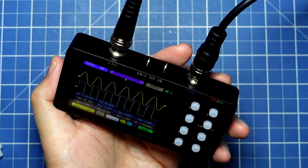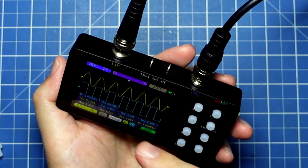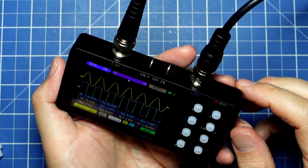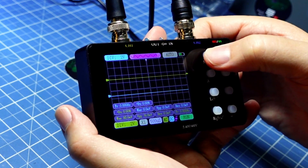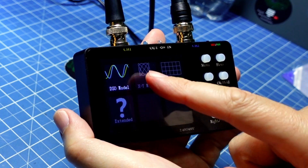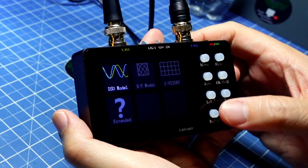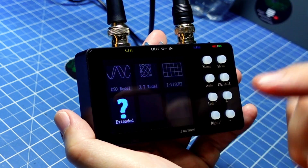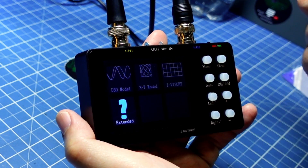Let's also test XY mode and the single-trigger source capture. To enter XY mode, I press and hold the menu button. This brings up a mode selection: DSO, XY, or current visualization. Using left and right I choose the mode. There are also extended modes coming in future updates — for example, FFT, which is a promise from the supplier.